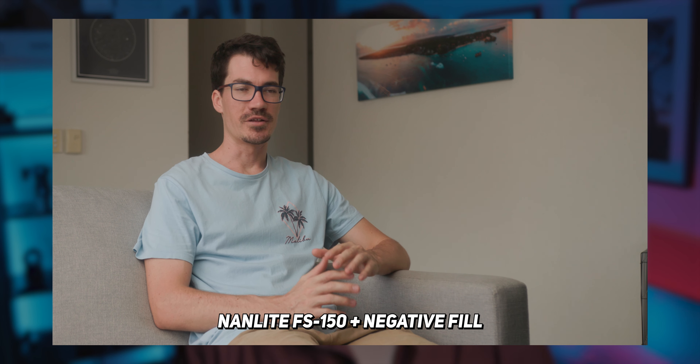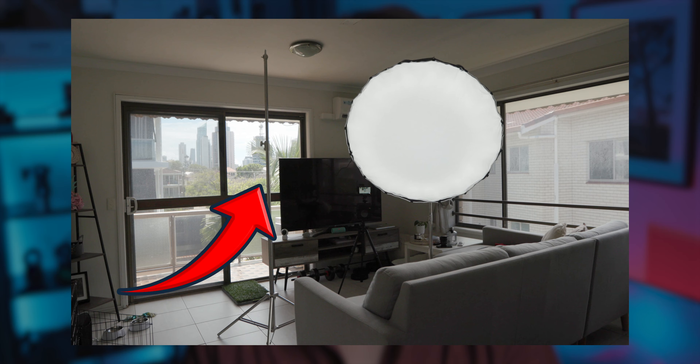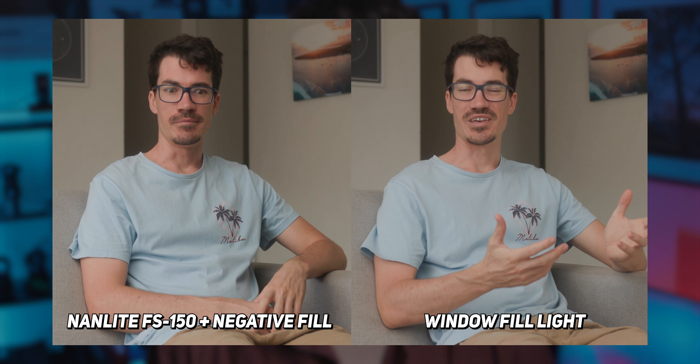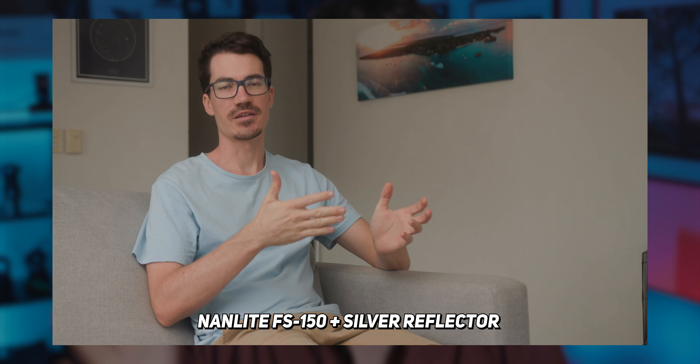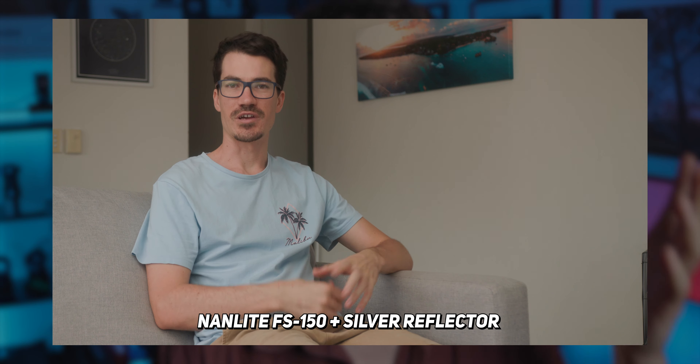Once you've set up that key light, you can experiment with a few different looks. If it's looking a little too dramatic, you can just take away the negative fill and it will bring that fill light back in. Or if you don't have a light source on the right side, you can flip around the negative fill and use the silver side or even the white side to bounce a bit of light onto the fill side of your face to fill in those shadows.